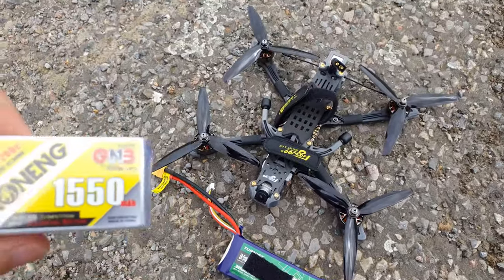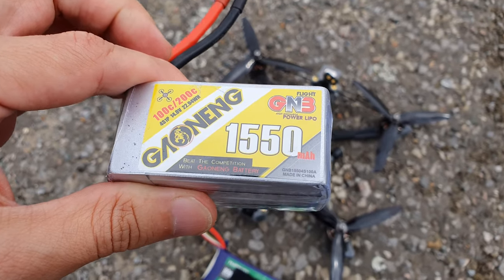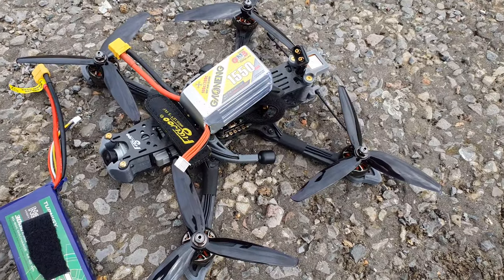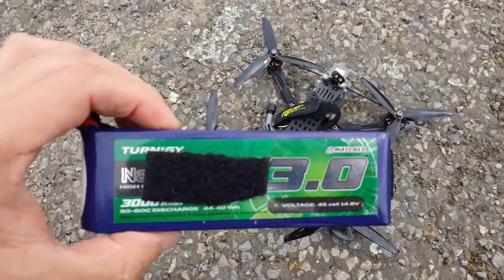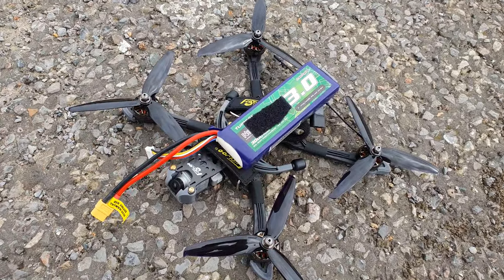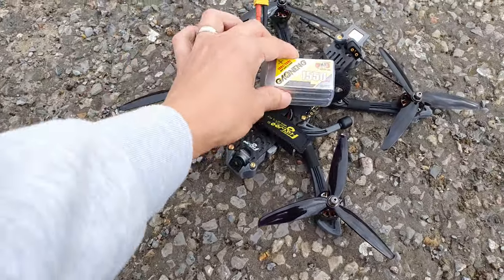The first battery I'm going to fly on is the GNB 1550 milliamp hour. This is a 4S, but as you can see, that's quite small. I do have a 3000 milliamp hour 4S, and that will fit just nicely. So let's get the 1550 on first.